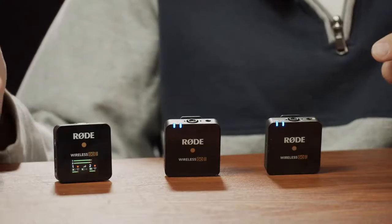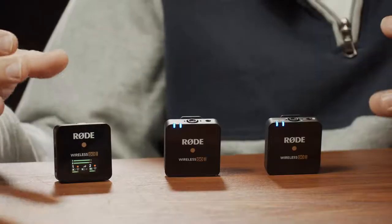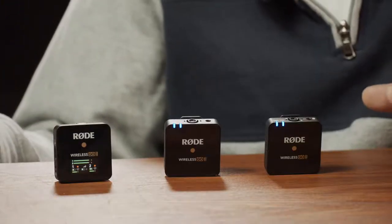Hey guys, in this video I'm really excited to show you the latest from Rode, which is the Rode Wireless GO 2. In case you don't know, it's basically a compact wireless microphone system and this is version two. Rode was the first to release these compact all-in-one microphones, and a lot of companies since then have jumped on the bandwagon and copied them.